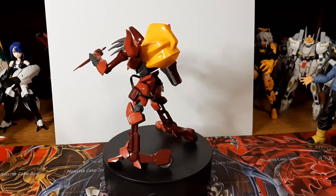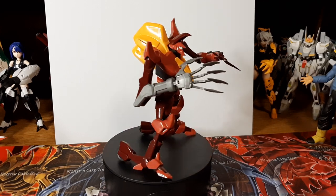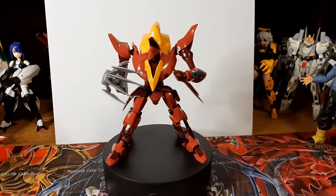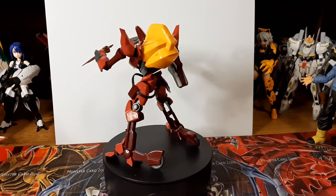That's almost like, what, 15 years right now? It's 2024, so since 2008, that's about 15 years. But overall, this is a pretty nice model kit.